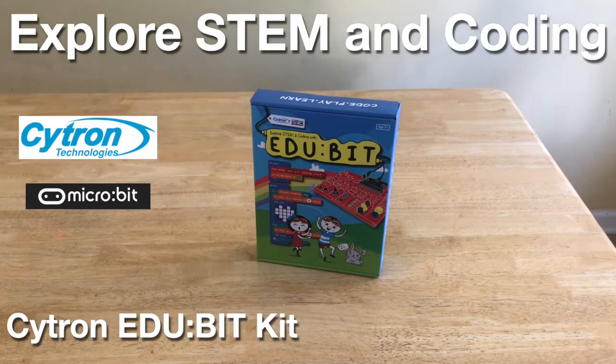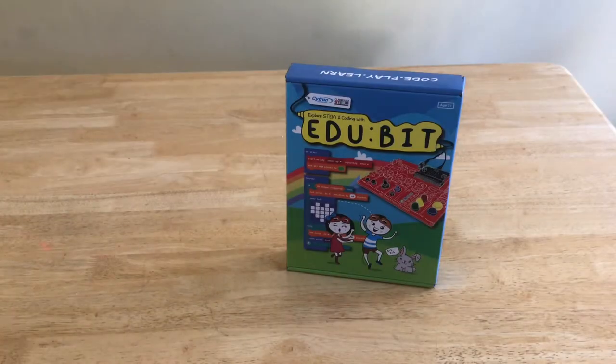Hello. In this video, we will take a look at the EduBit. EduBit is a beginner-friendly micro:bit kit. It's especially designed to encourage kids to explore STEM and learn coding.